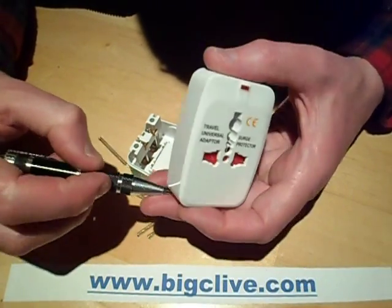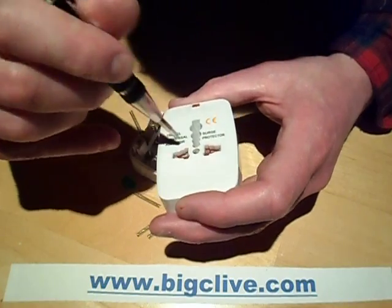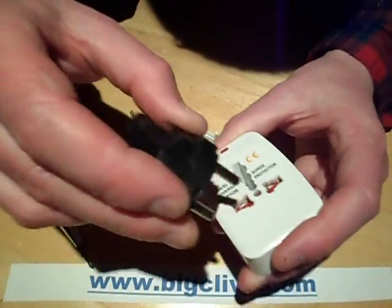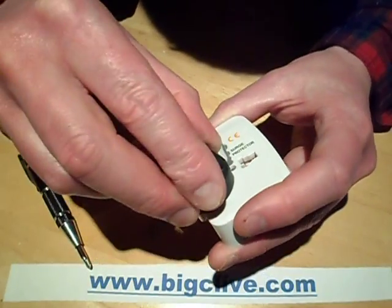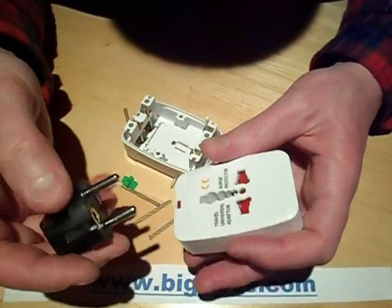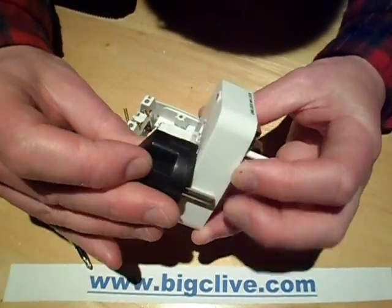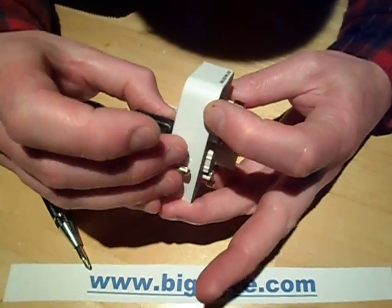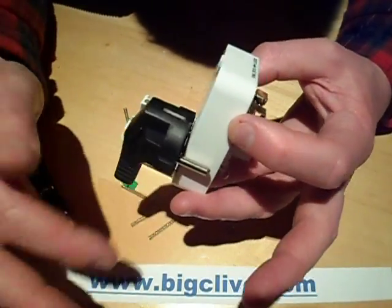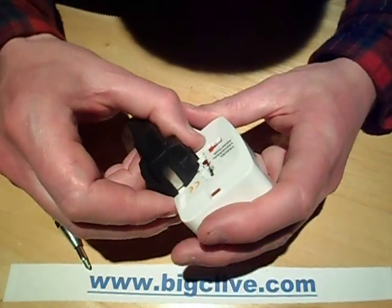It does appear to have a locking mechanism, but the locking mechanism is rubbish. This is one of these connectors where you could actually put the plug in with the pin hanging out the side, and that means current would be flowing from the live connection through the appliance and coming back through this external pin — so you could get a shock off that.